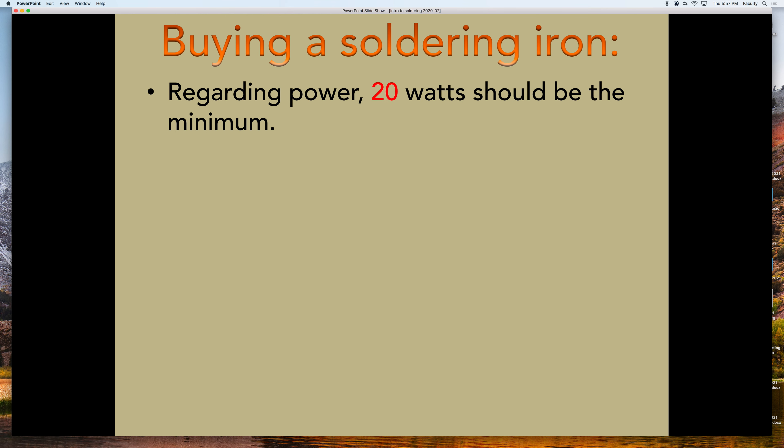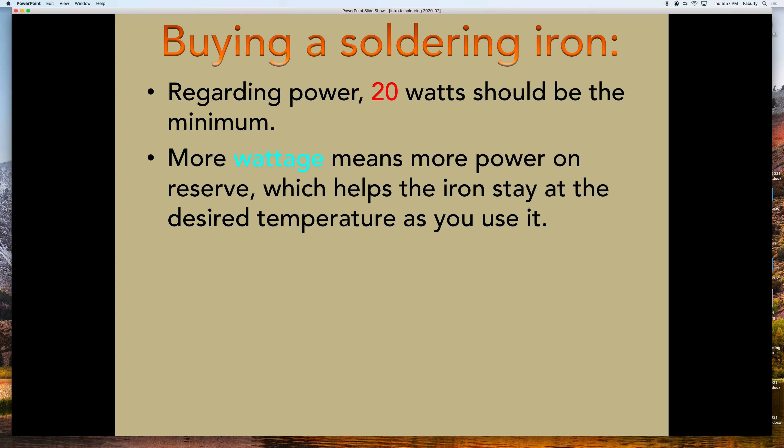Regarding power, 20 watts should be your minimum, and double, triple, or five times as much is great — but less than 20 watts and you're going to be pretty frustrated. More wattage means you're going to be able to work faster and more efficiently, because every time you touch the iron to something, it's going to disperse heat into the thing it touches and get colder. You want something that's going to immediately compensate for that and get hot again so you can work quickly and effectively.